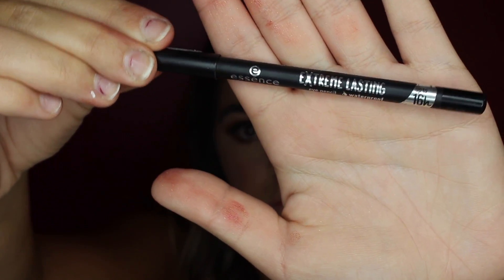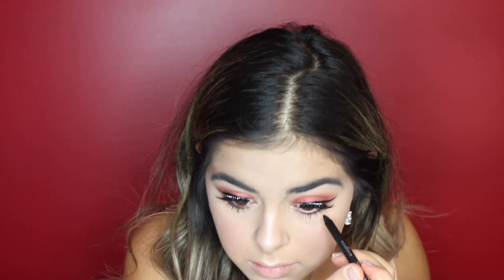And last but not least, I will be taking my Essence Extreme Lasting Eye Pencil in the shade Black. For the lips, I will be taking shade 223 from L'Oreal. Well guys, thank you so much for watching — I hope you enjoyed this video, make sure to like and subscribe, and see you next time in the Red Room!